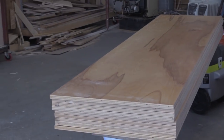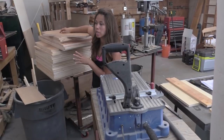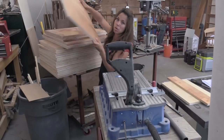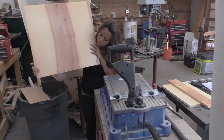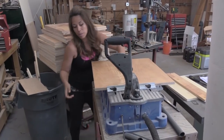We just got all the plywood ripped down into strips and then cross cut to create all the different panels for the kitchen cabinets. Now I'm going to go ahead and pocket hole them all — got one side done on the bottom and then the other side, and then we can start assembly.